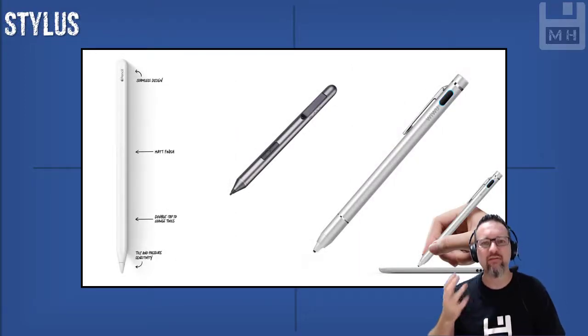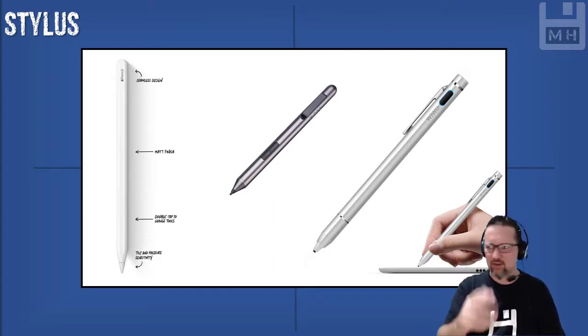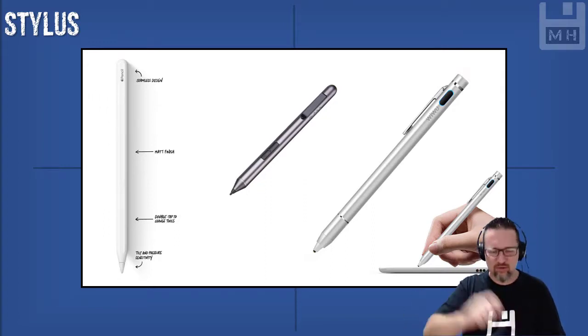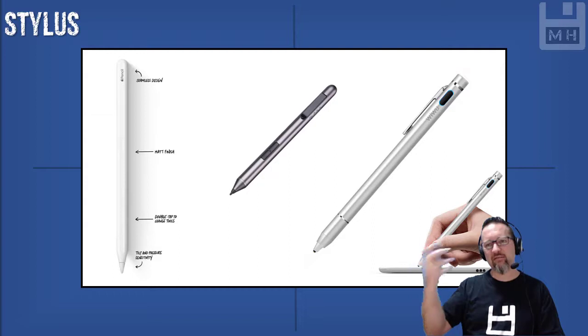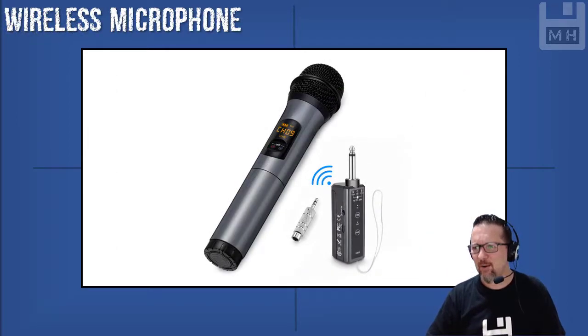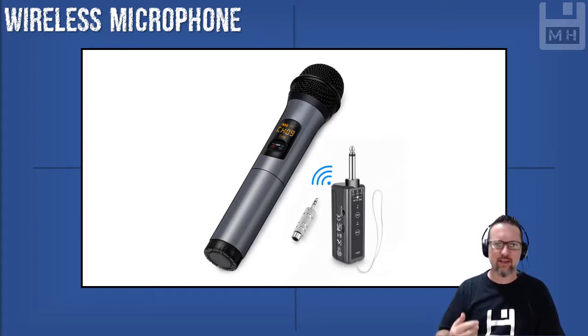The stylus is a very common wireless input device because it looks like a pen. You can see there's a picture there — it looks like a pen and you can hold it, tap things, draw, and do particular gestures on a touch screen using a stylus. It's kind of like a mouse for the hand that looks like a pen. A wireless microphone is also an input device — a microphone captures audio. You've seen them at concerts or assemblies at your school. It's all wireless.